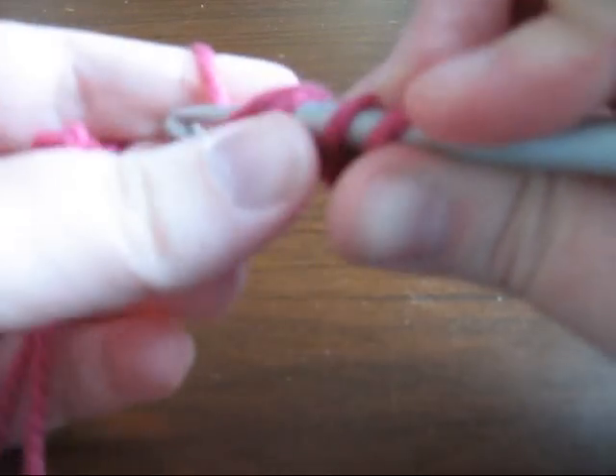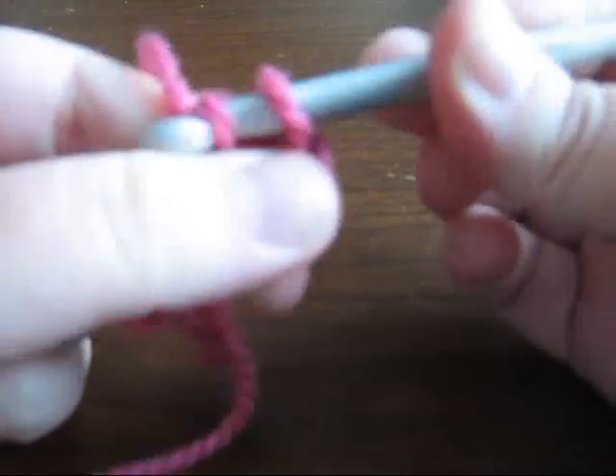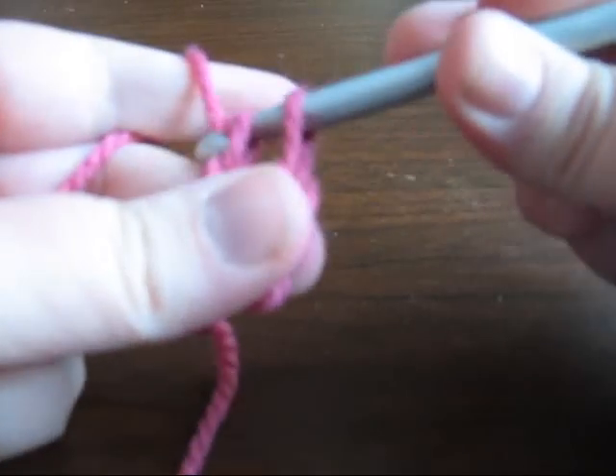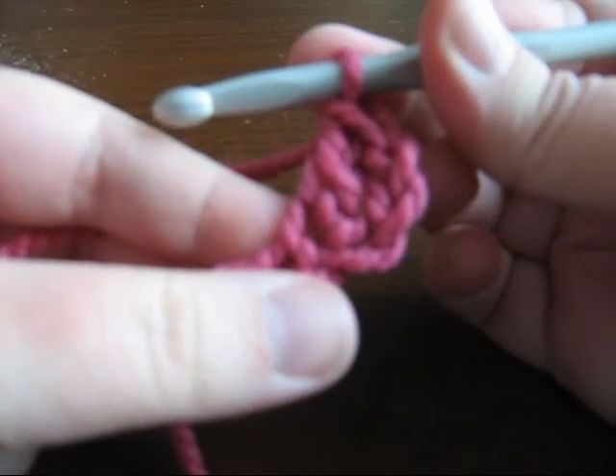Wrap the yarn around, pull it through, wrap it around again, pull it through the first two loops, wrap it again, and pull it through the remaining two loops. And that creates your first stitch.